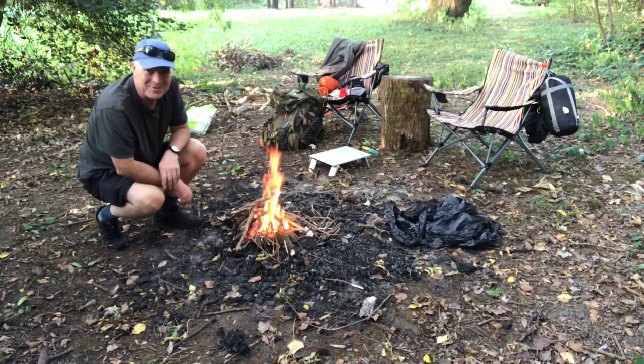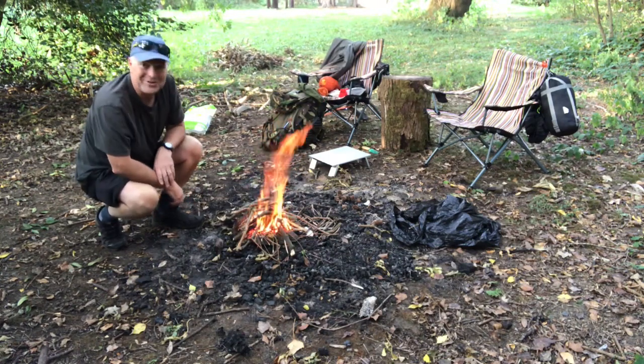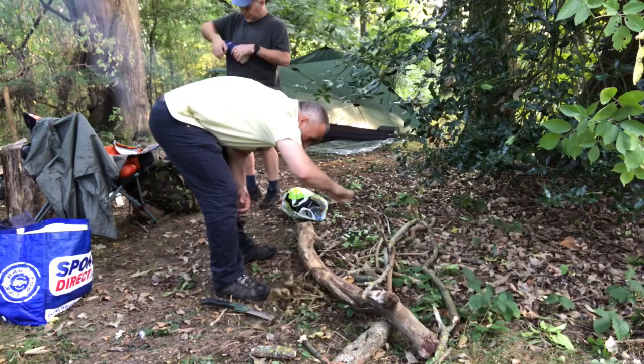So we've got the fire going. Must be honest, there was a bit of a cheat there. We used the ferrocerium rod and a bit of toilet paper, but it doesn't only have one use. So maybe that's why they leave it.